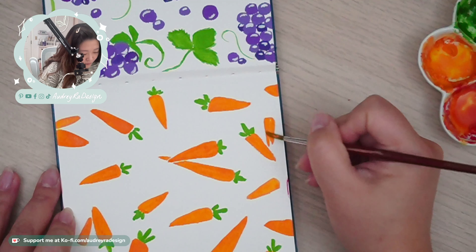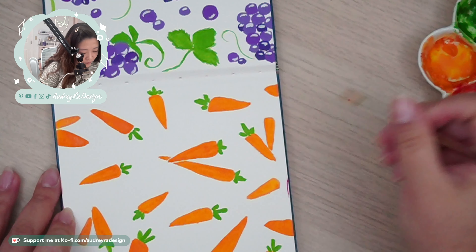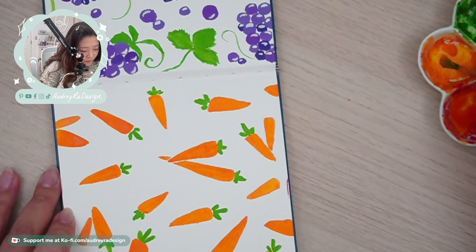And that is all of the supplies that I use for gouache. As I explained at the beginning, most of these supplies are transferable and useful for watercolor. So whether you're going from gouache to watercolor or watercolor to gouache, it's so great that a lot of these supplies can be used for both.